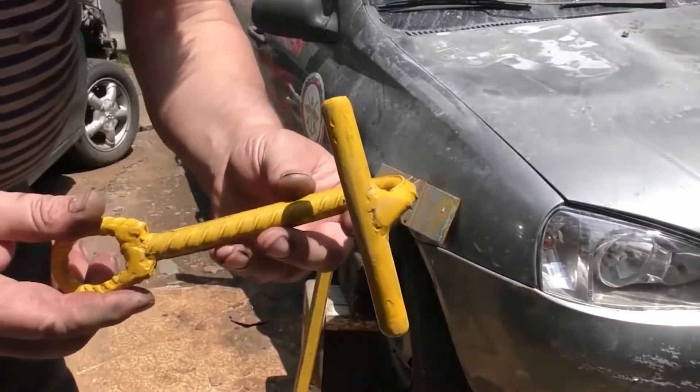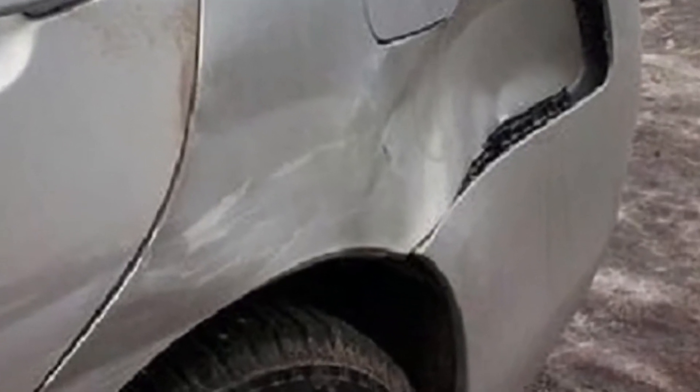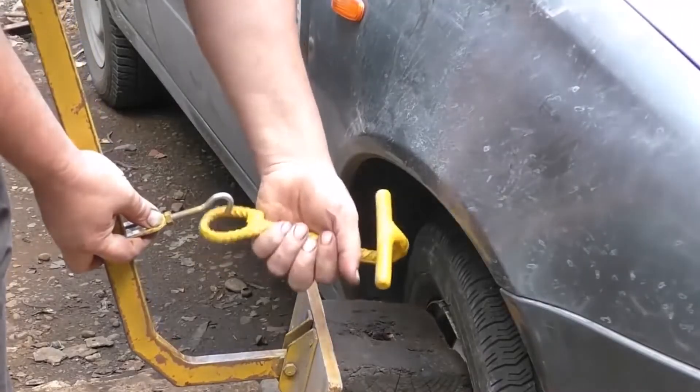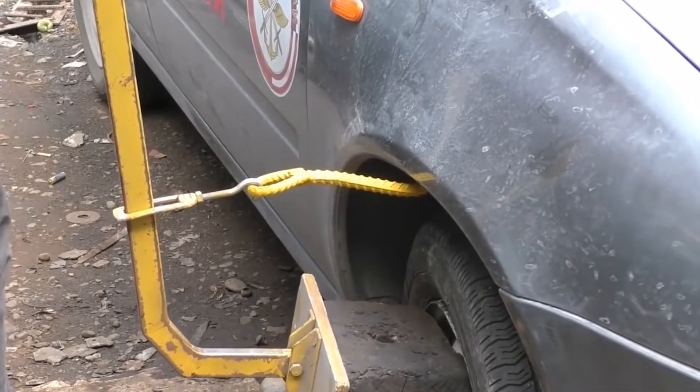And here's something really useful. This kind of lever hook will let you fix those minor bumps. Put it carefully and you'll see that this principle really does the trick.